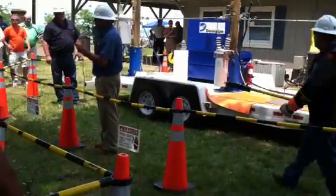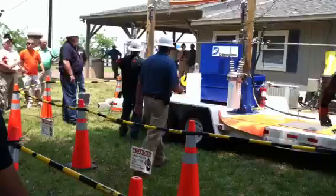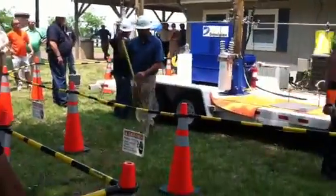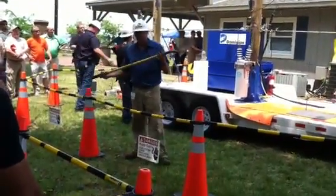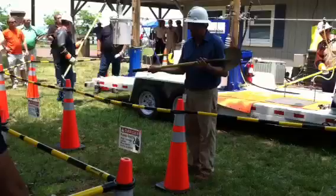We have the same voltages on the ground that we have overhead, and we're trying to teach people. A lot of people think fiberglass shovels will save them, but if you look at this fiberglass shovel, it's all dirty and nasty.